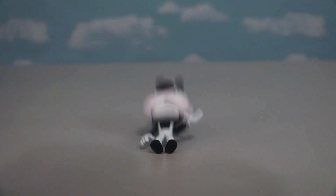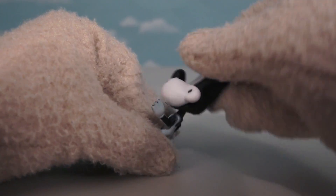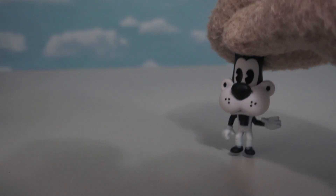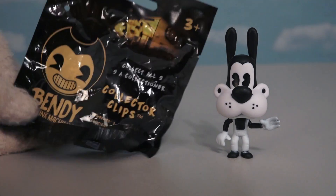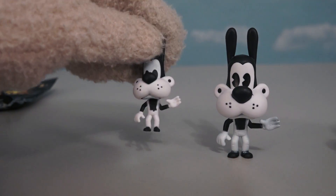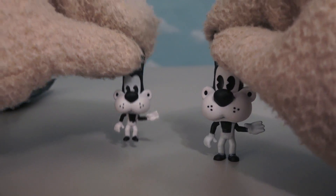So if you shake the table, ah, they're gonna fall! And the special thing about these figures is that their heads are real big and the bodies are really small. And wait a minute — this Boris here looks exactly like the collector clip Boris that we opened up about a month or so ago! Look, exactly the same! But this one's a little bit bigger!